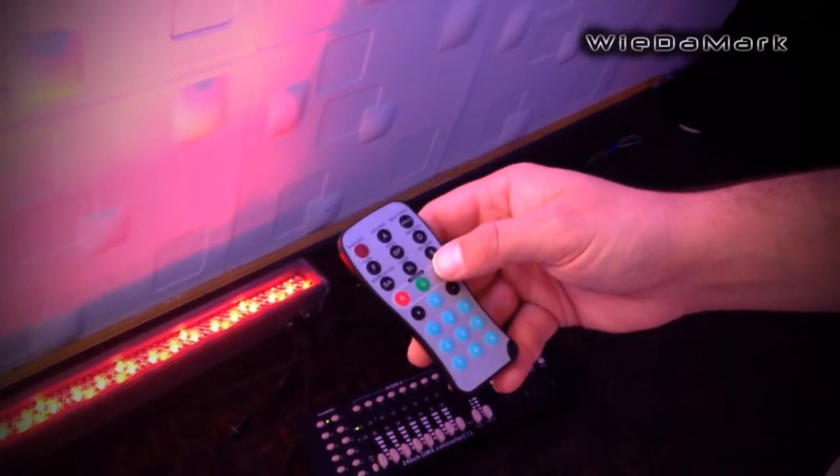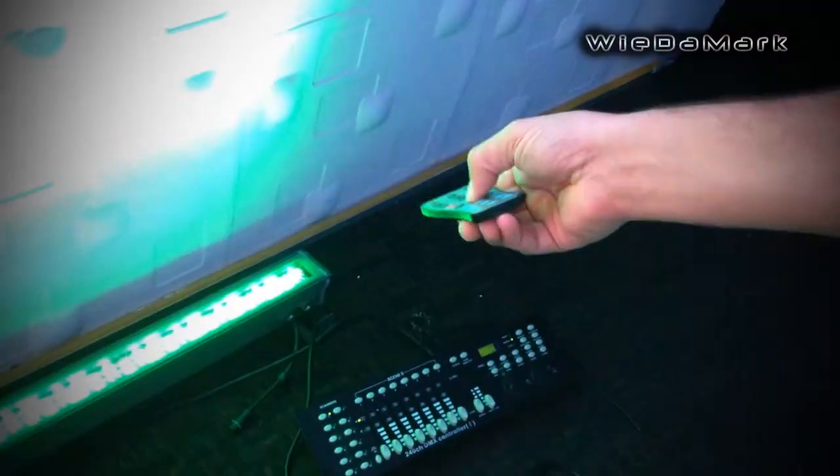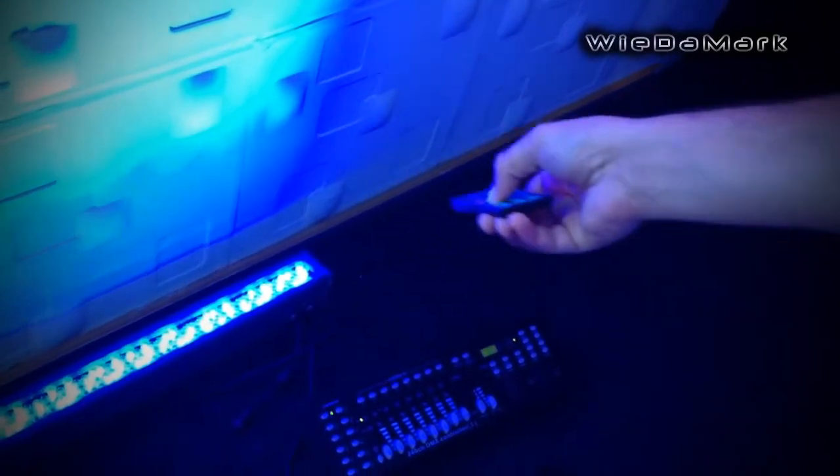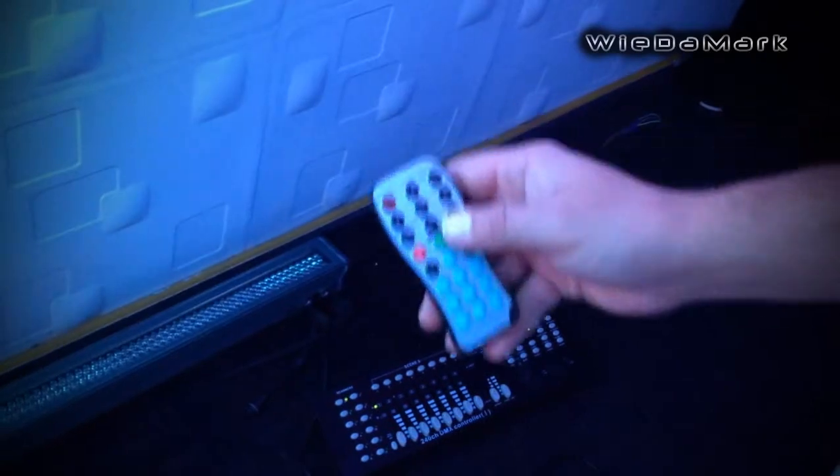So we're going to hit DMX mode. We're going to then set the address, and we're going to set it to address 1, which is zero, zero, one. And then we'll hit DMX mode again.